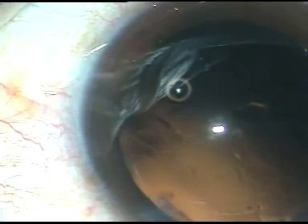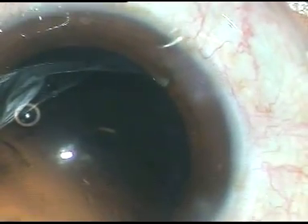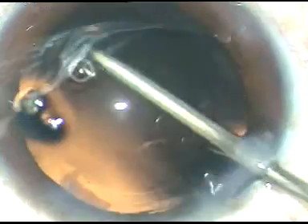So what I do is I introduce only the irrigating probe of bimanual I&A and use a jet of fluid to sweep over the posterior capsule. Thus I do polishing of the posterior capsule. I call this hydro-polish, because I am using a jet of water to polish the posterior capsule. Polishing done.